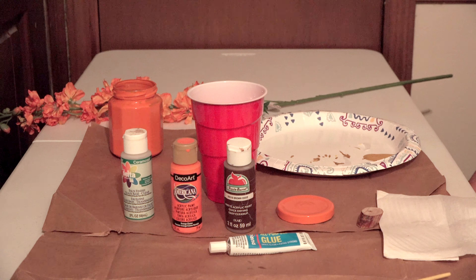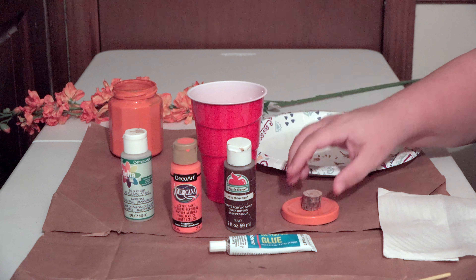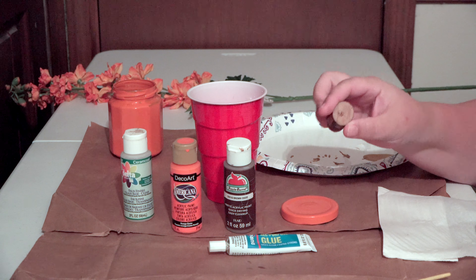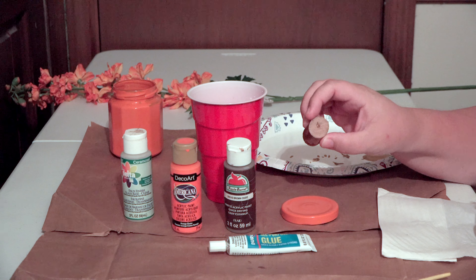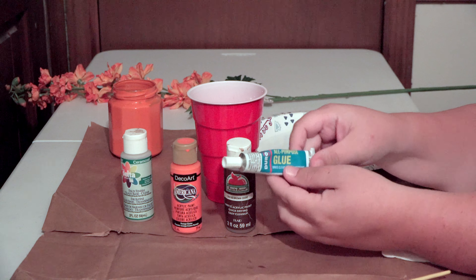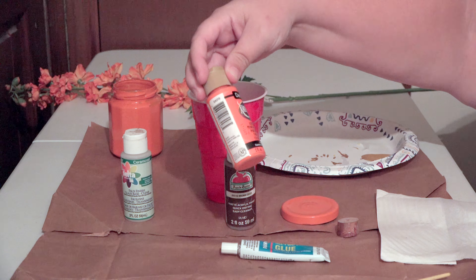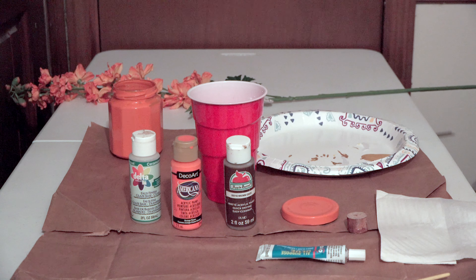The first thing we're going to work on is the lid. We're going to be adding a stem and some leaves to the lid to make it look like a real pumpkin. You can use a cork or a wooden piece like I'm using, and we're going to glue it down. I have some all-purpose glue, some brown oxide paint, some orange paint, and some clear paint to paint the stem.